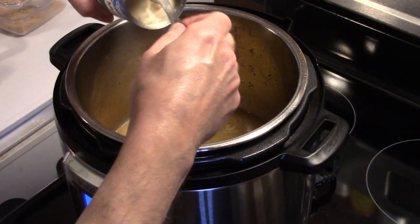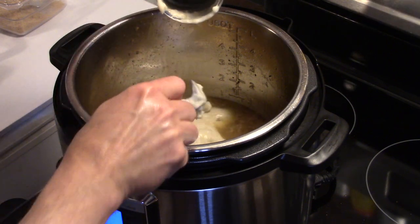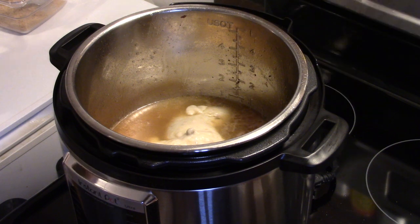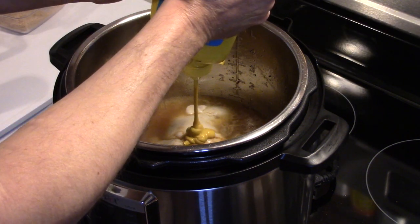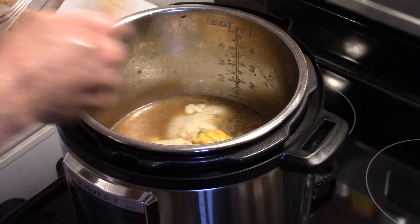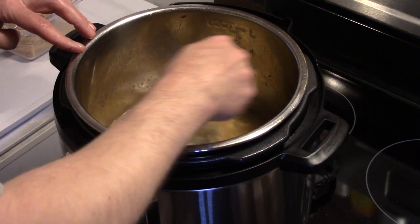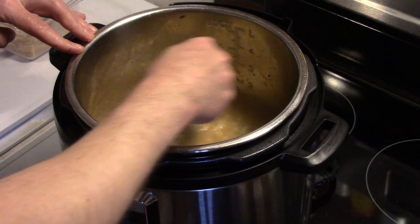I have a ten-and-a-half ounce can of cream of mushroom, so that's going to go in. I'm going to add in a teaspoon of Worcestershire sauce — I'm just eyeballing this — and a teaspoon of mustard. And lastly, two teaspoons of brown sugar. This is going to help balance out the acidity from the vinegar. I'm going to mix this all together and scrape the bottom of the pressure cooker to get the little burnt bits off, because that's going to add more flavor into our cooking liquid.